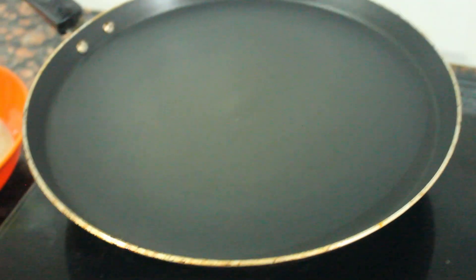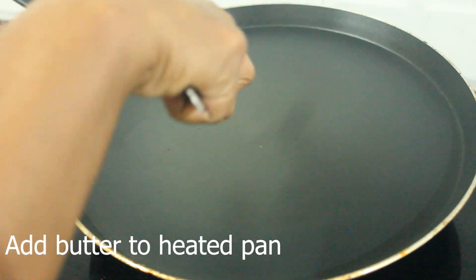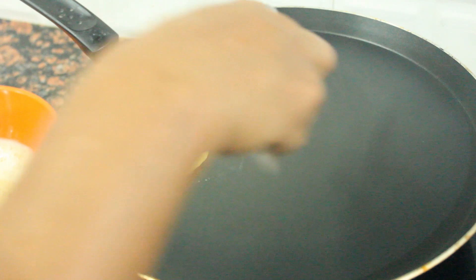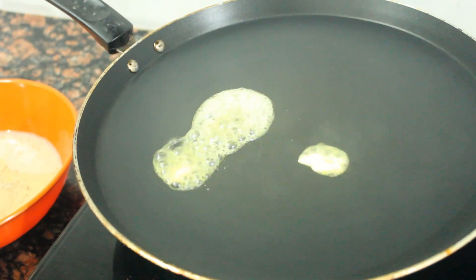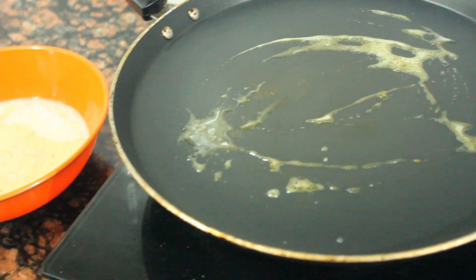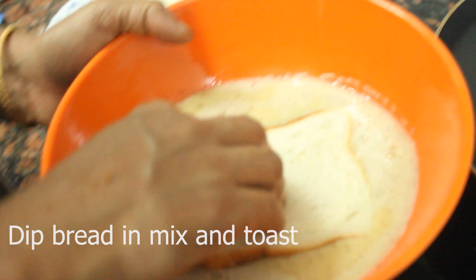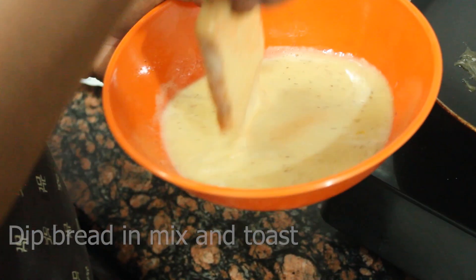We are going to add a bit of butter. I am going to add the butter and add the bread to the plate.